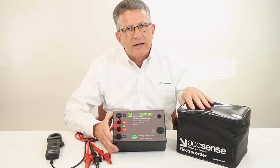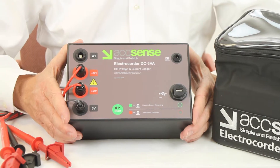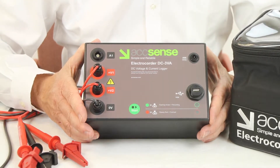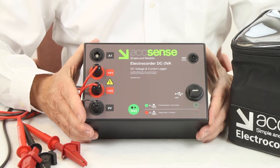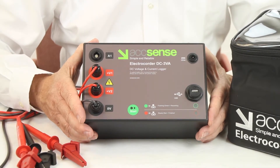The DC3VA can measure DC voltages up to 300 volts and currents 10 to 100 amps bi-directional, or 30 to 300 amps. You can choose an averaging period from one second to one hour based on your application needs, with accuracy better than 1% of range.